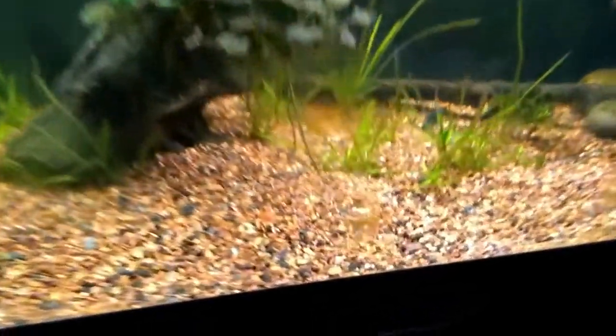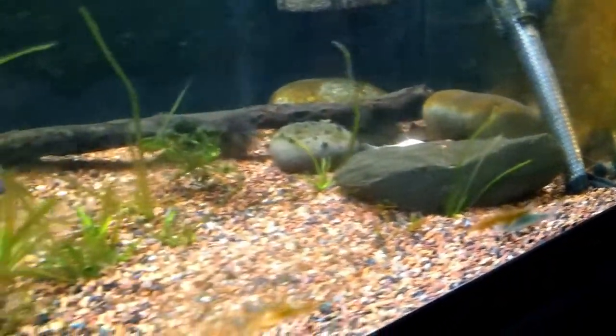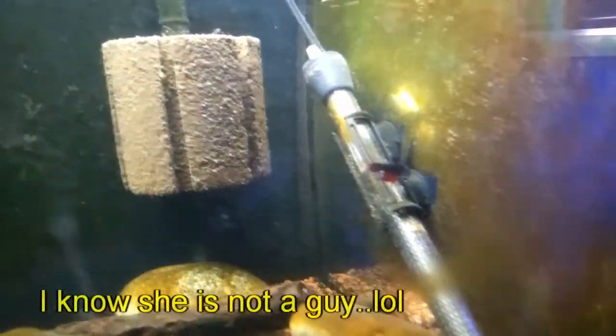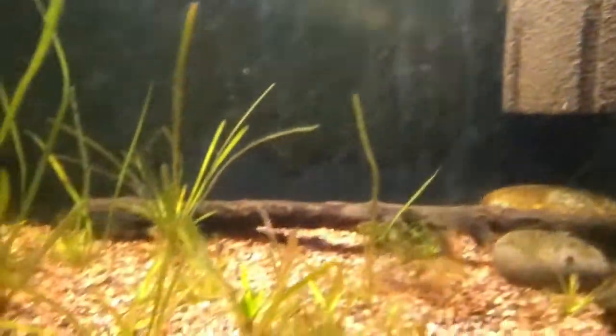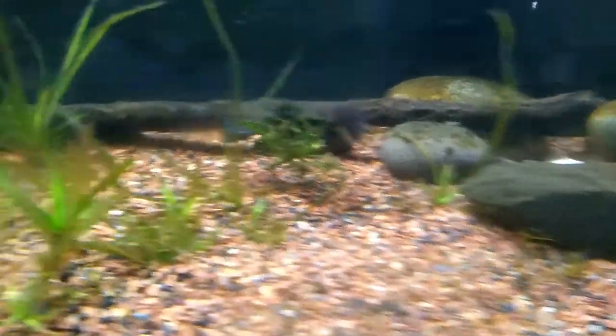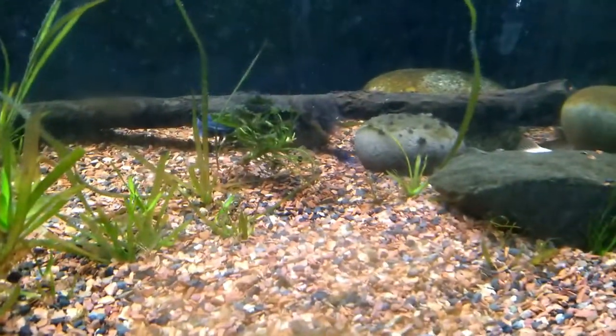I got three in here right now. Got a couple more that I need to move over. There's this one right here, there's another one up there, and there's one right there — that's a half moon and that's a crown tail.